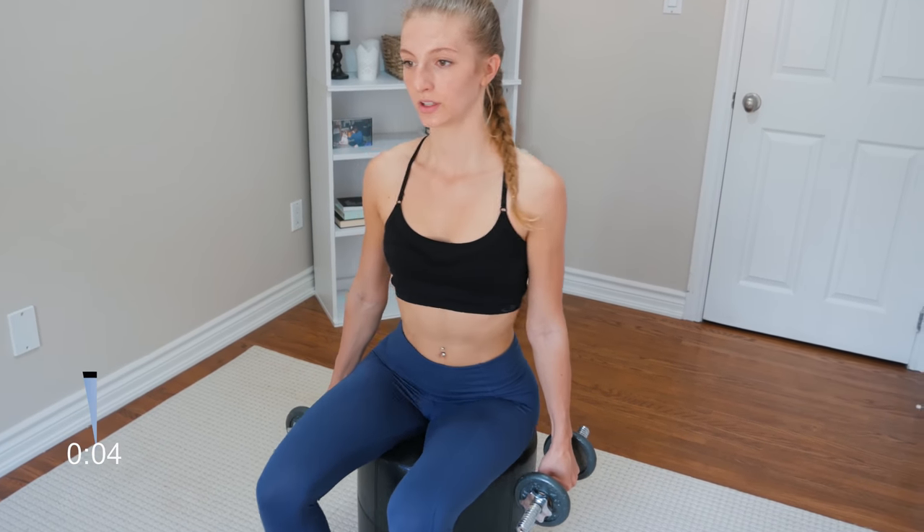Keep that back straight. Really lift only with the bicep — try not to lift with your shoulder. Keep your shoulders tucked down into the back, just using the bicep. Take it as slow as you need to; you don't need to keep up with a certain pace, just do what works best for you. My left arm is my weaker arm so I keep an eye on it.